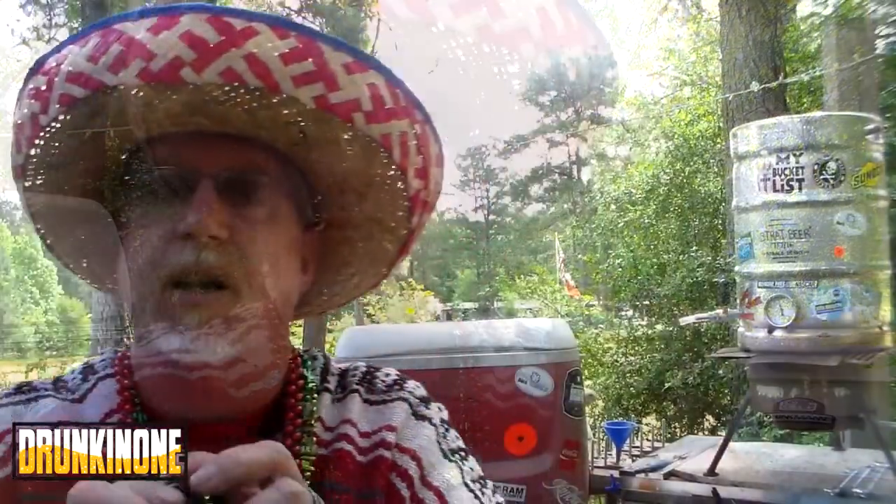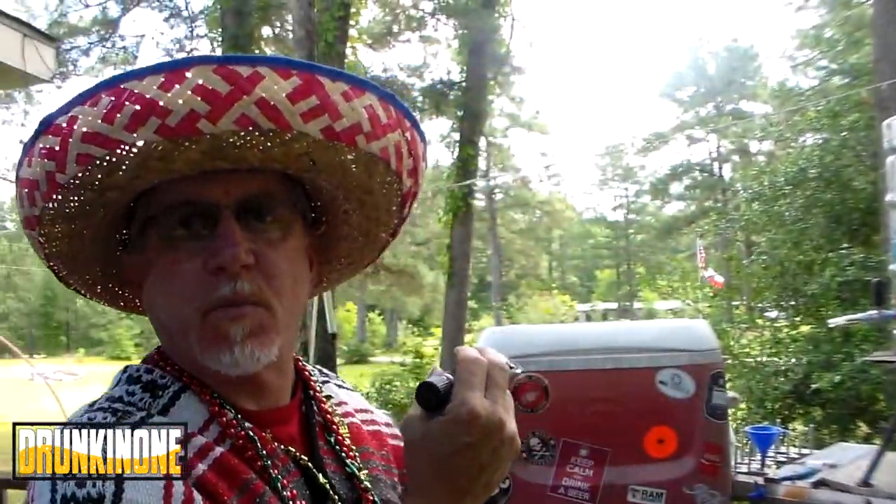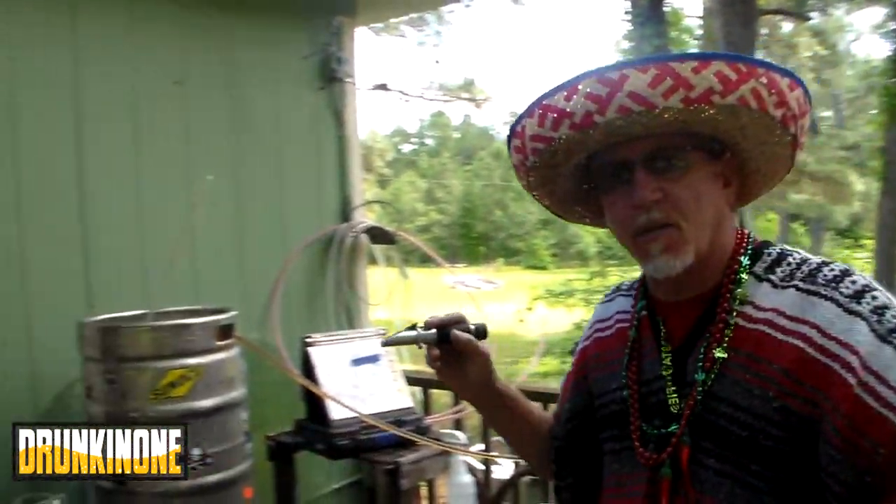Hola compadre, como esta — I'm back. Where we're at now is the HLT is empty. There's still some liquid in the mash tun and we're almost to volume over here in the kettle.